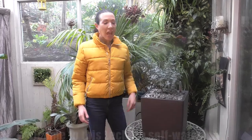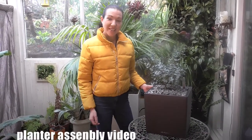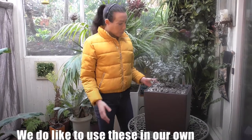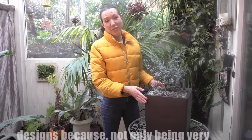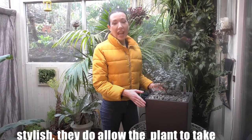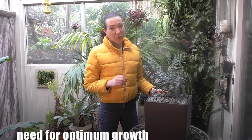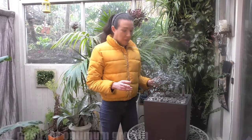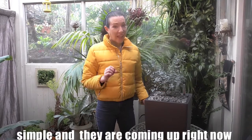Hello, it's Laura here from East of Eden Plants. Welcome to this Lechuza self-watering planter assembly video. We do like to use these in our own designs because not only being very stylish, they do allow the plant to take up just the right amount of water they need for optimal growth, and the assembly instructions are quick and simple and they're coming up right now with some potting tips too.